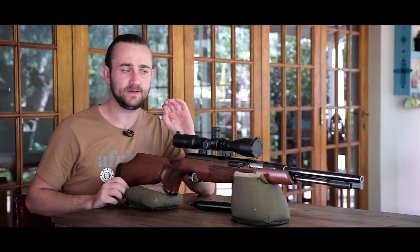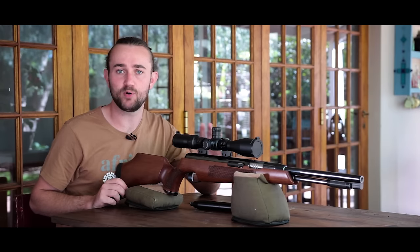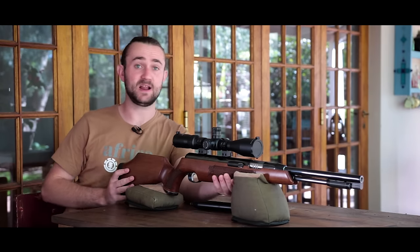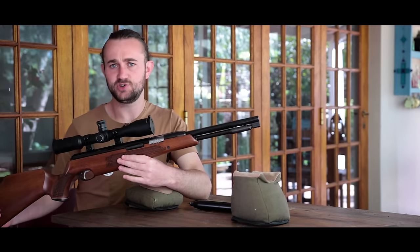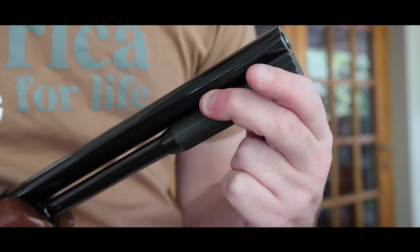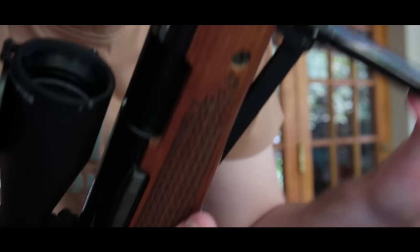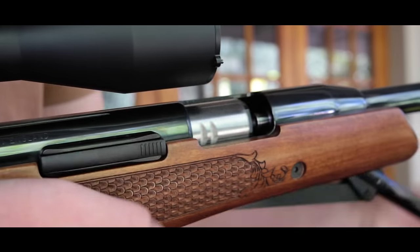Now being a spring gun, I believe that the cocking mechanism is probably one of the most important points to talk about, and what I really like about this gun is that it's got an under-lever cocking mechanism as opposed to a break-barrel cocking mechanism. In other words, the barrel itself is fixed in position the whole time. I firmly believe that barrels should be fixed in place at all times, and it's good to see that Air Arms is thinking the same as me. The lever is held in place by a spring-loaded bearing but it breaks and cocks very smoothly and then just snaps right back into place.